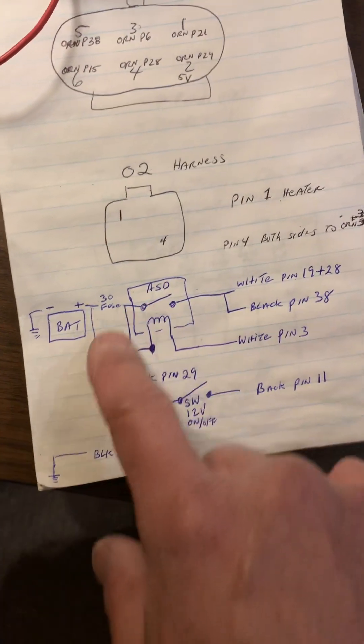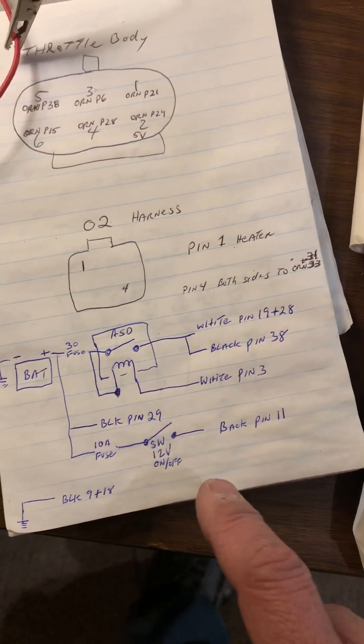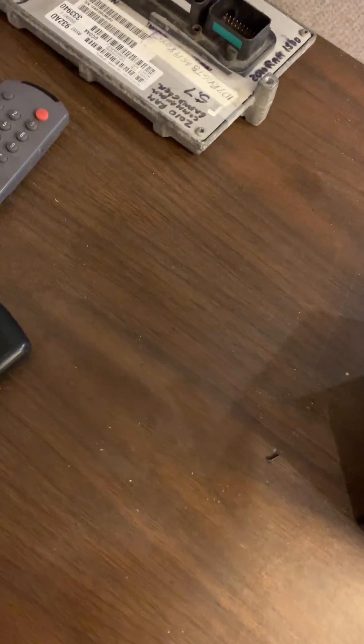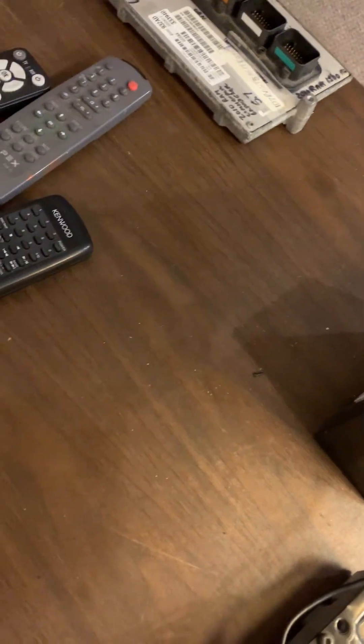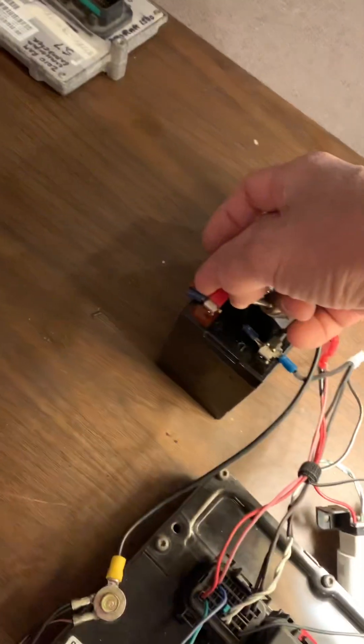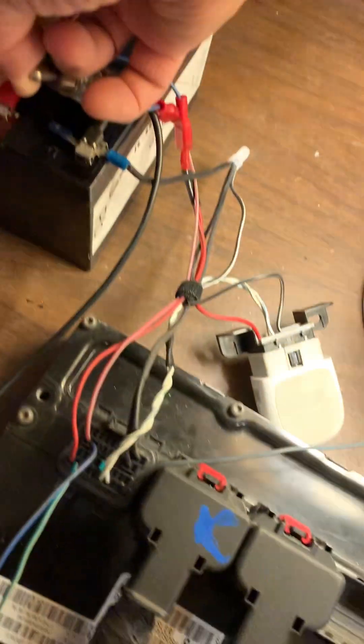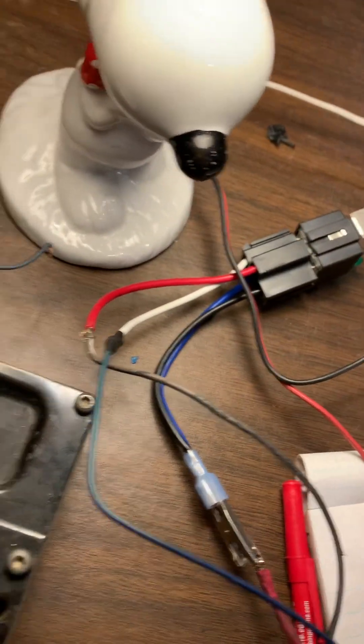So you basically just need those few wires. I'm going to hit the switch — this is my on/off switch. Let me make sure all my hots are hooked up because everything's kind of loose, and then I'll hit it. All right, you hear it initialize and the ASD relay clicks.